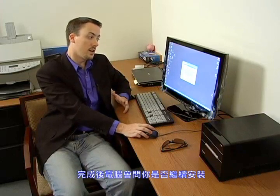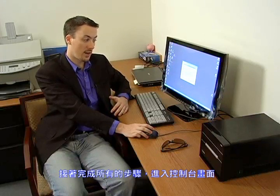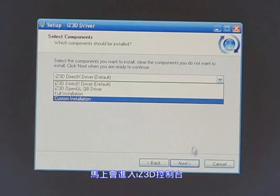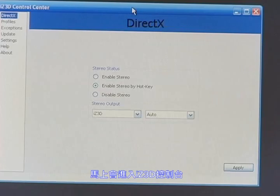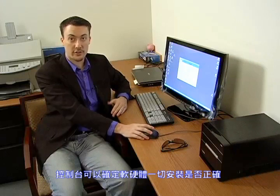The screen will go blank for a second, then come back up and ask you if it's okay to install the hardware. Go ahead and click continue anyways on both times. When you're finished, check run control center. In the control center, we can make sure that you have everything set up correctly — your hardware and your software.